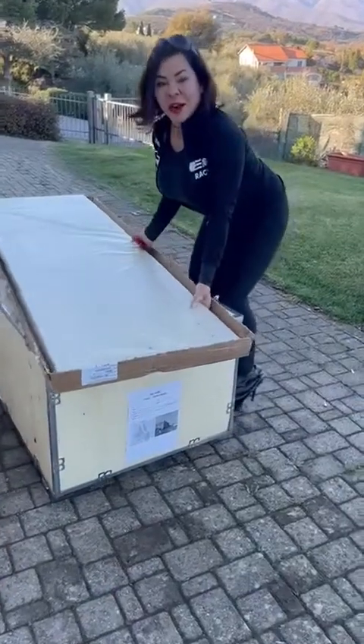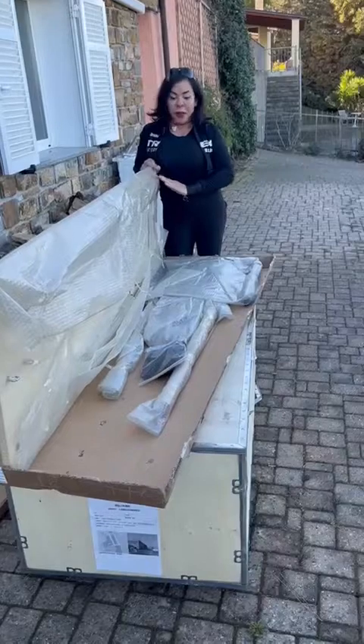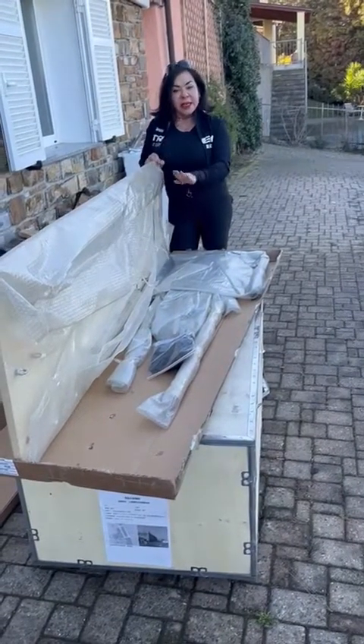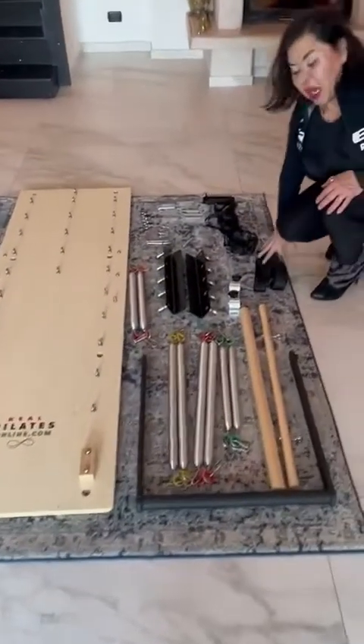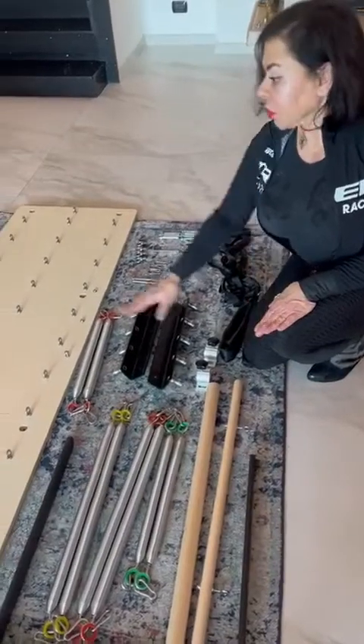Beautiful. All right, we're going to flip it over and see what we've got. So once we open it up, this is what's inside. I'm going to bring everything in, lay it down, and take off all the plastic. You got the trapeze out of the plastic and I've laid it down on the floor. Here are the contents so that you understand what it is I've got here.